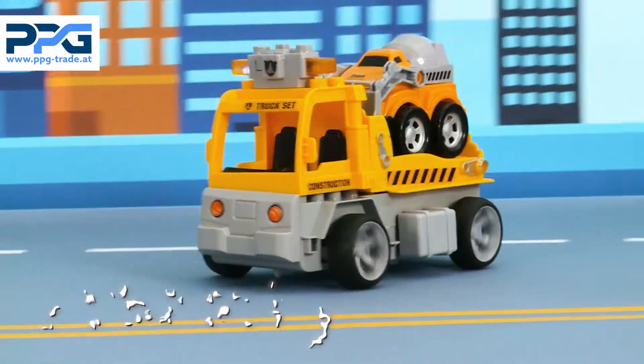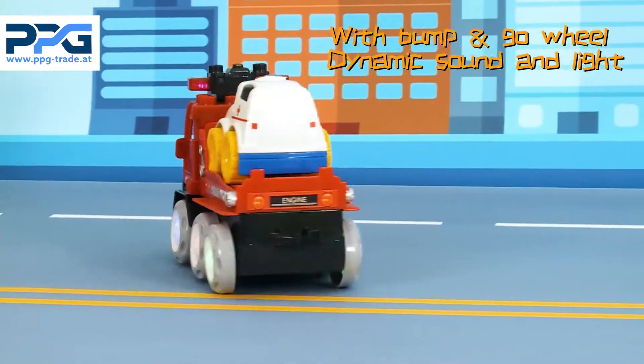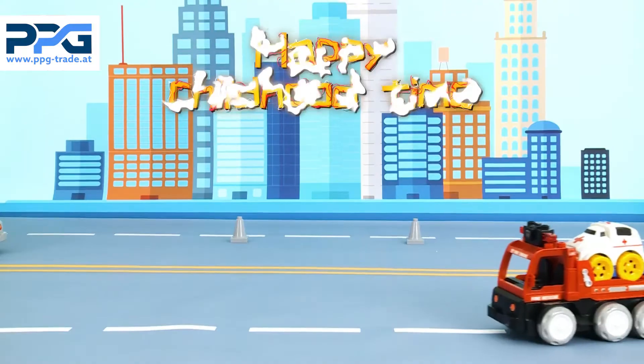We also have this fire truck which has the pump and go wheel. Now, move it forward and backward with the beautiful lights and sounds.